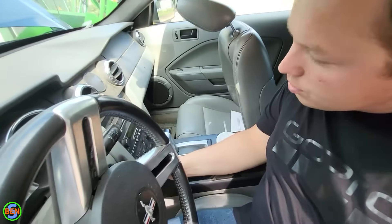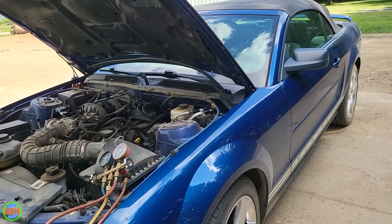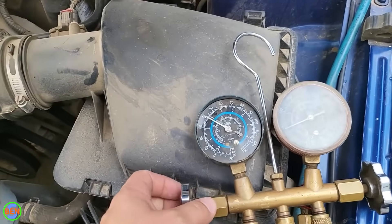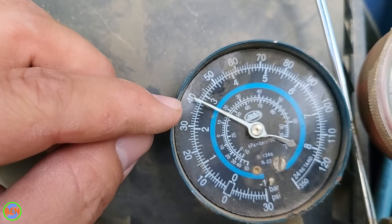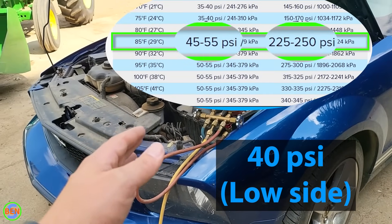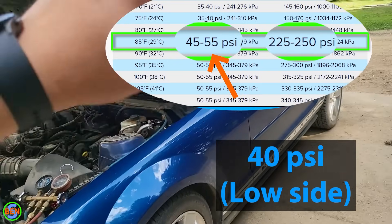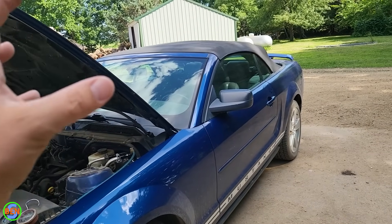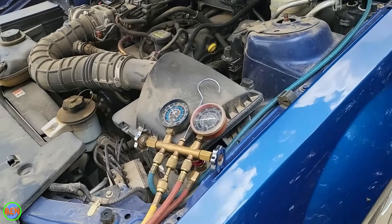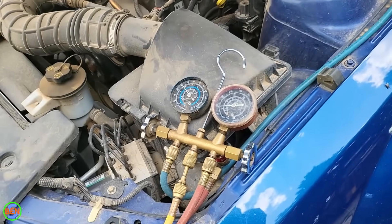Now we can flip it into max AC mode. I have max AC turned on in there right now — it's recirculating the cool air in the vehicle — and you can see that our pressure has dropped all the way from about 52-53 PSI down to 40. That would make you think you potentially need to add refrigerant, because it's 85 degrees outside and based on the chart we'd need to add some. But that's not correct. Since we have recirculation turned on, it's using a lower ambient temperature inside the vehicle. You definitely want to make sure recirculation is turned off when you are charging the vehicle.